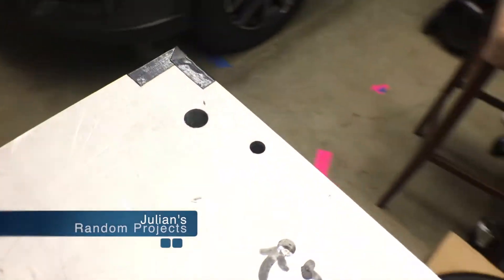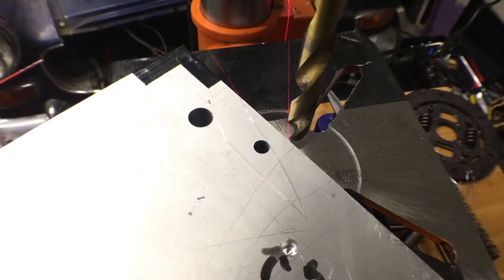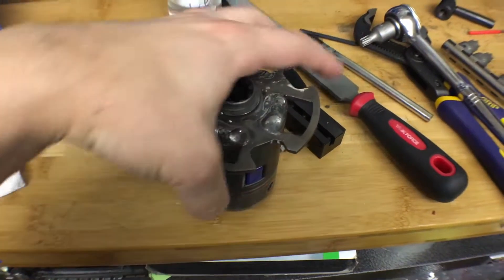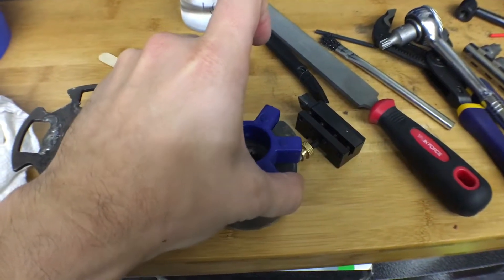Welcome back to another installment of Julian's Random Projects. We've hit a couple more milestones for the EV conversion, namely this coupler that goes from the electric motor to the transmission. Finally got it all lined up and welded together.